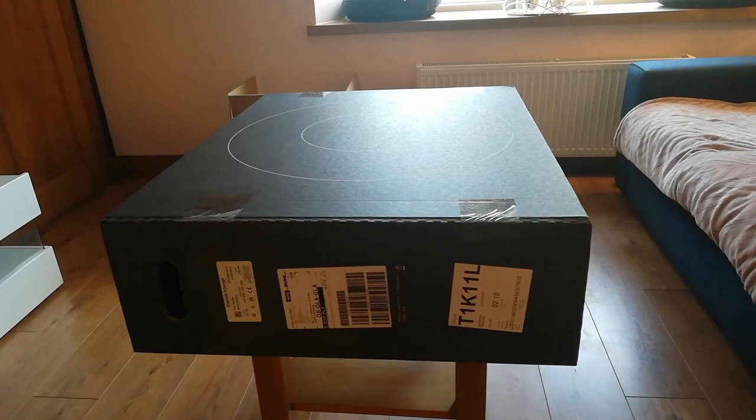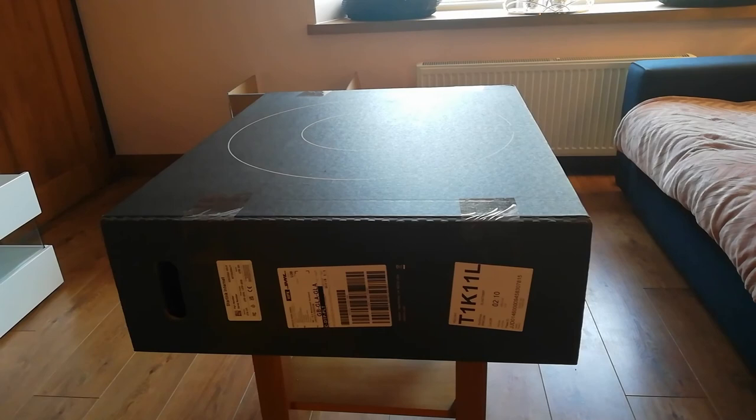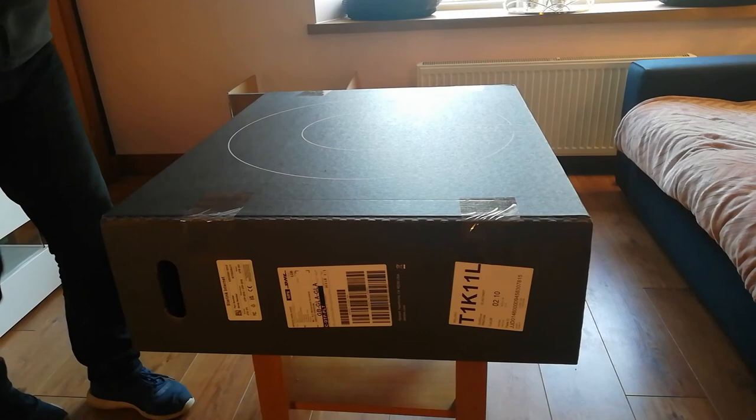Okay folks, the Starlink system has arrived. I ordered on the 10th of January 2022 and it arrived today on the 1st of February. Let's see what's in the box. I also ordered the pole mount at the same time, so I was expecting two packages.